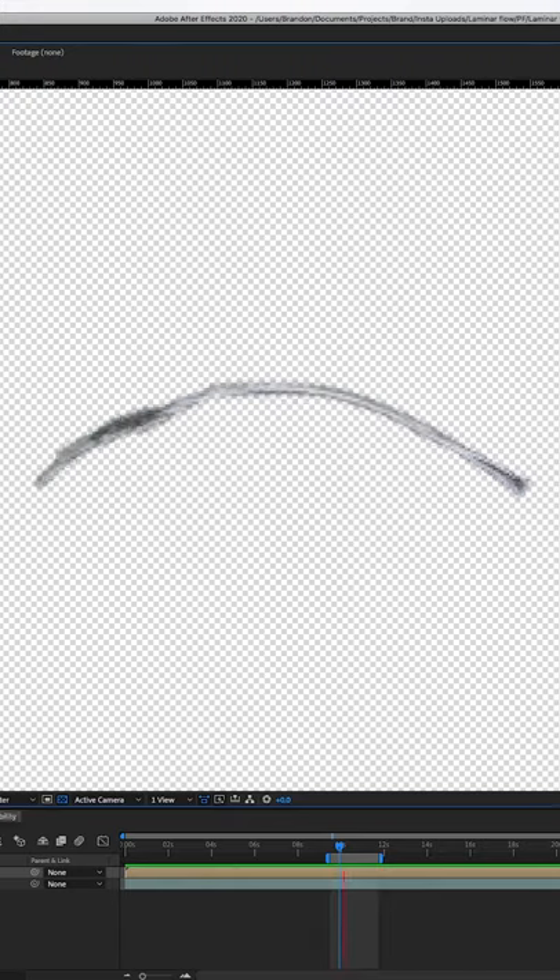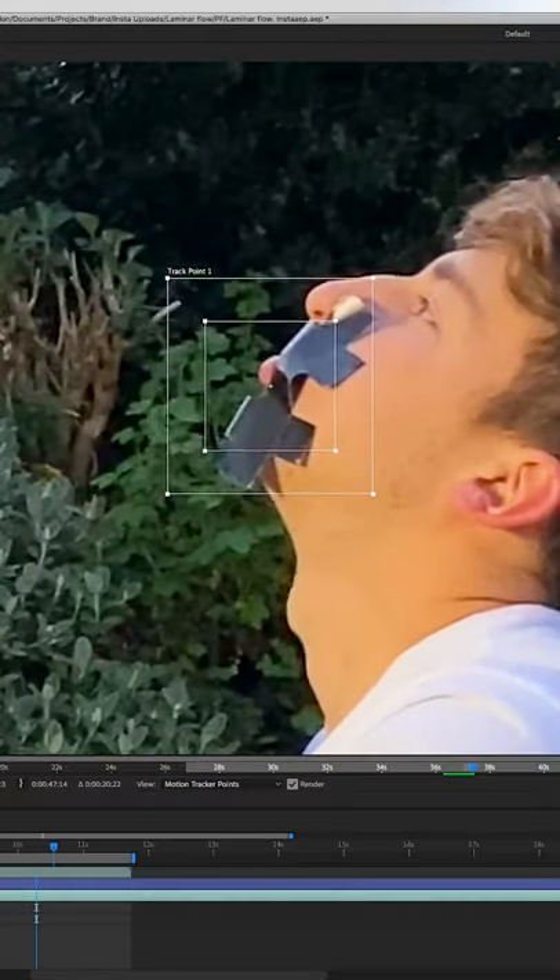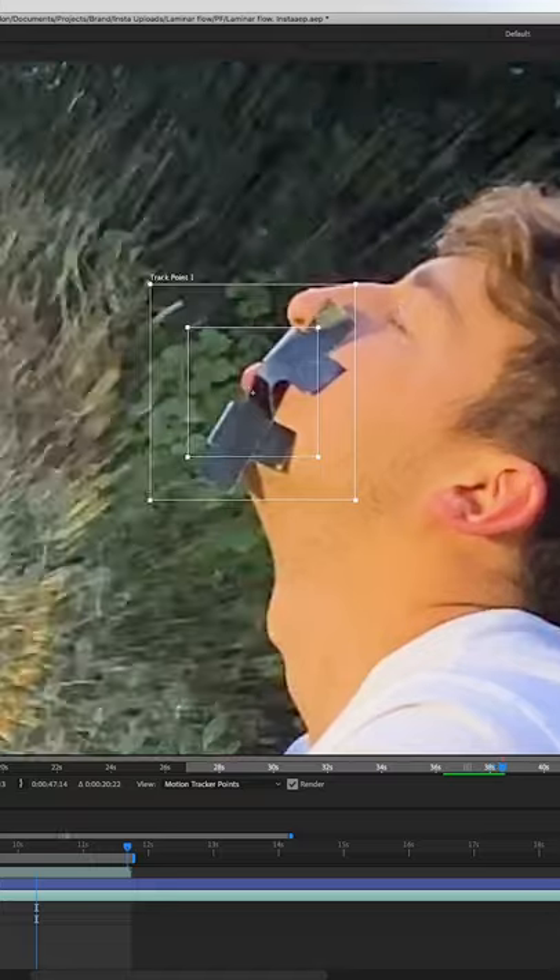In the edit, I went frame by frame cutting out the stream of water and placed it on top of the main shot next to my lip. I needed to connect the water to my mouth as it moved. To do this, I tracked the motion of my lips and copied the data over to the water layer.